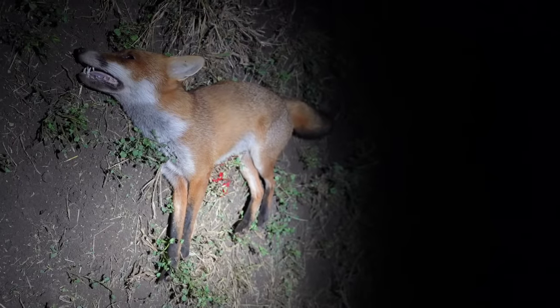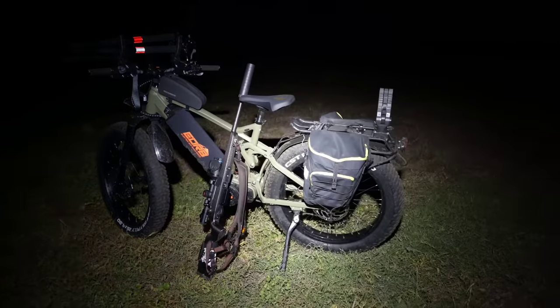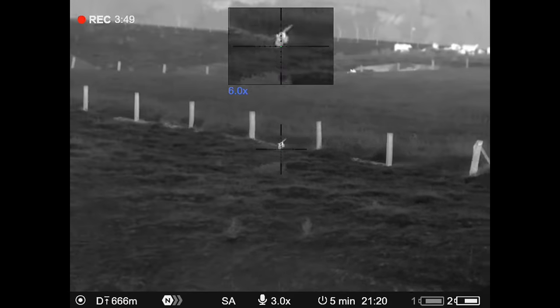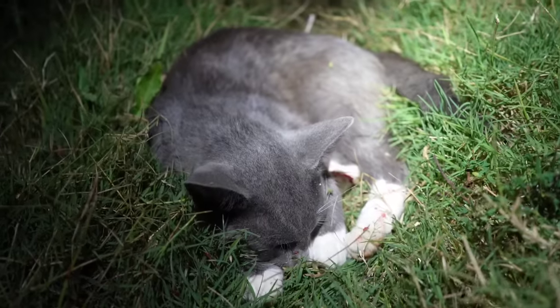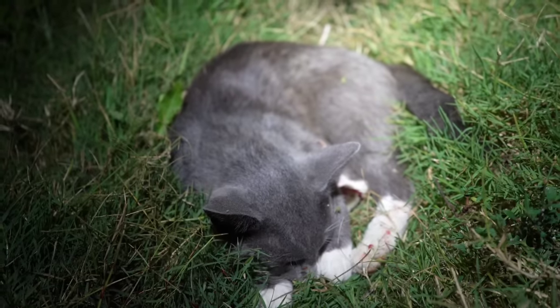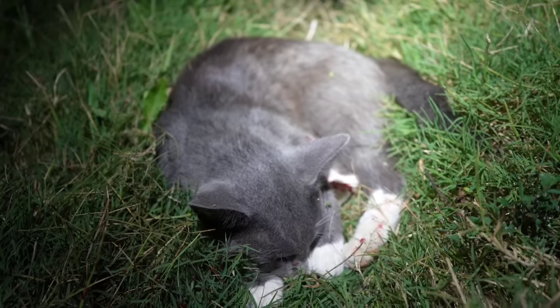I haven't missed a shot all night — certainly not taking any prisoners with the 6BR. I can already see the comment section going wild from the feral cat lover brigade. If only they knew that those bad comments actually just count towards the algorithm and promote my video more. So go your hardest.